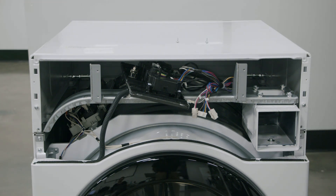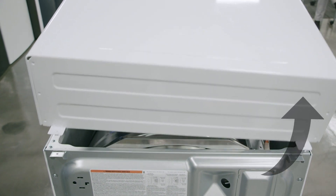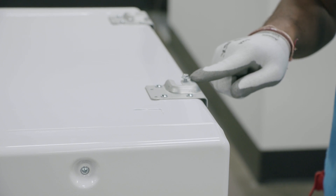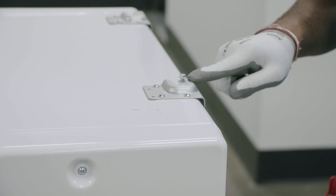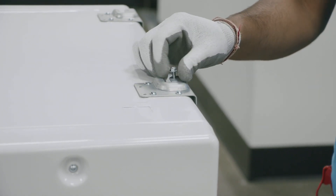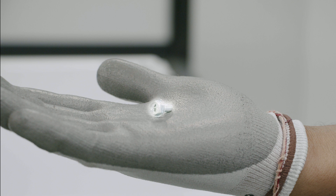To remove the top panel, slide it slightly towards the front of the dryer and then push the panel upward. For the top dryer, remove the single self-tapping screw from the top panel. This is located on the front right stacking bracket. Keep this in a secure place as it will be needed later when we attach the top dryer to the bottom dryer.